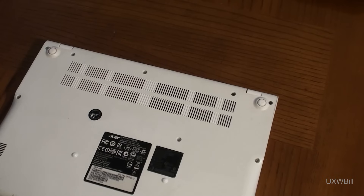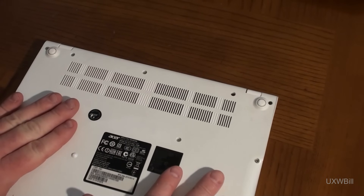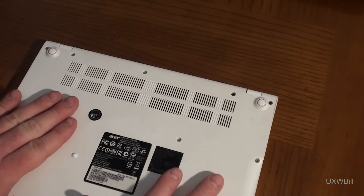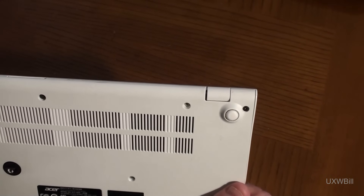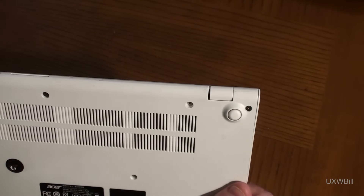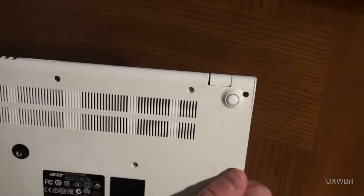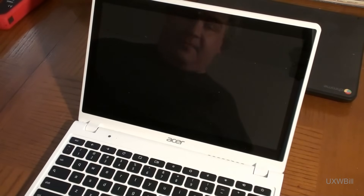Now that we've disabled the firmware write protection, I'm going to boot this thing up. I'm going to make sure I didn't leave any files on it that I care about. I'll place it in developer mode, and then I'm going to download and utilize Mr. Chromebox's scripts to replace the firmware on this from Google with a standard CoreBoot-based firmware. We'll just go ahead and boot it up, and pretty soon you'll see that I've completely screwed it up and it doesn't work anymore.